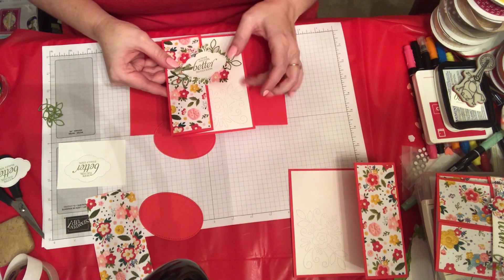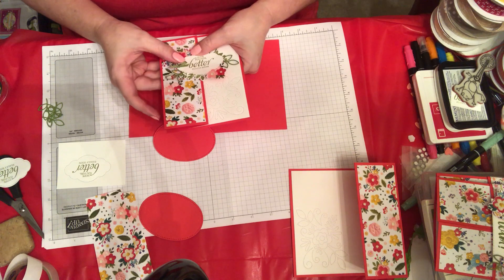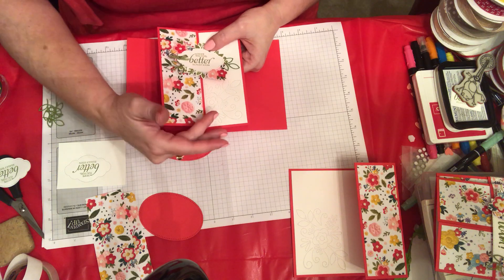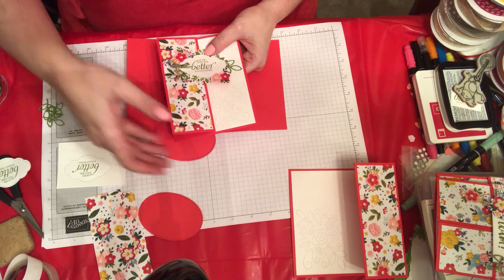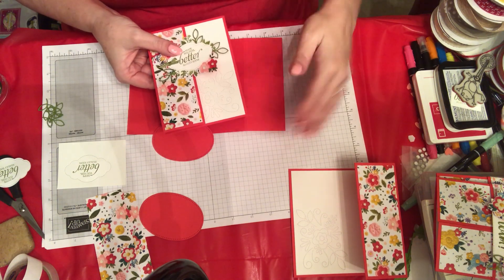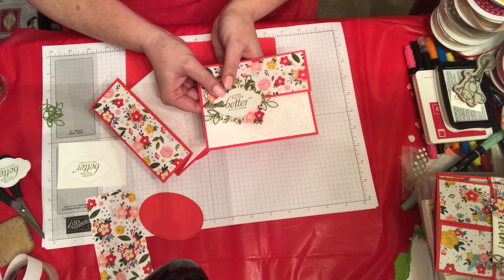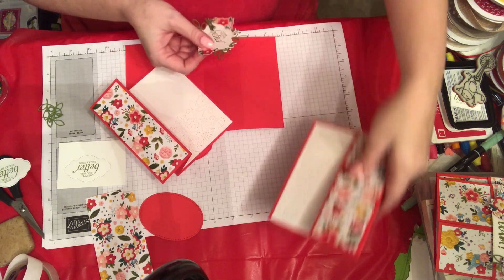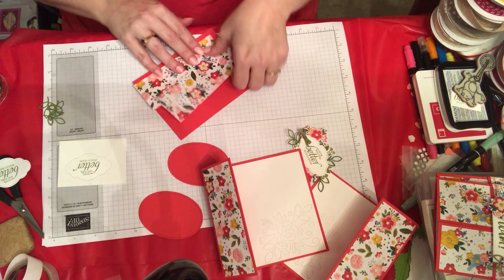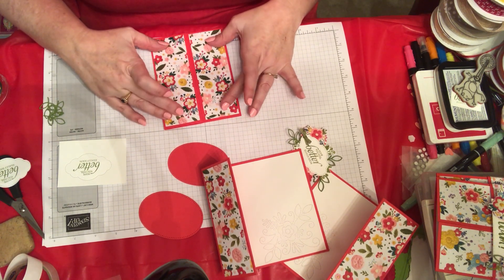I used a get well stamp that I liked from another set, but this set has a lot of great sentiments including a get well. I wanted to show you that you can do the faux gatefold several different ways. One typical way is to just leave the inside unembellished — you can turn it vertically or horizontally to make a cute card, or you can put your designer series paper on both sides and make it actually look like a gatefold card.